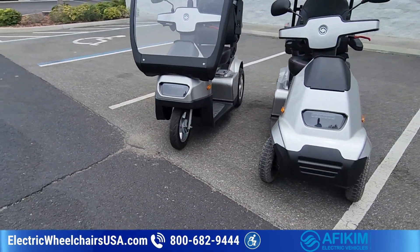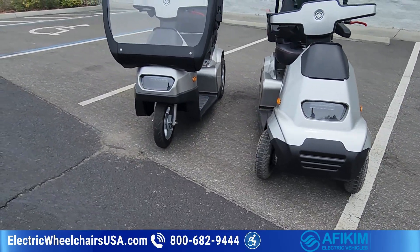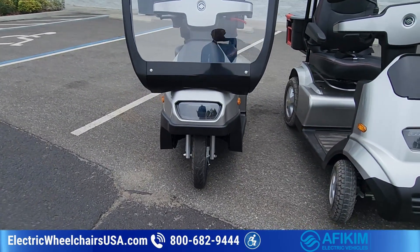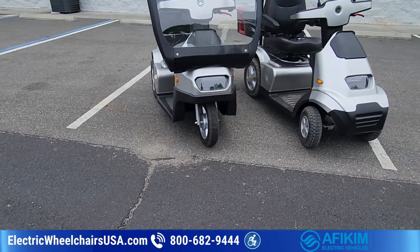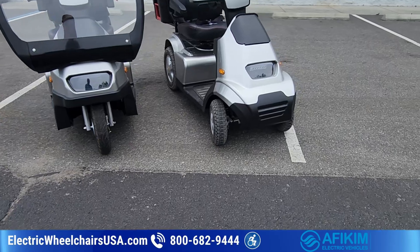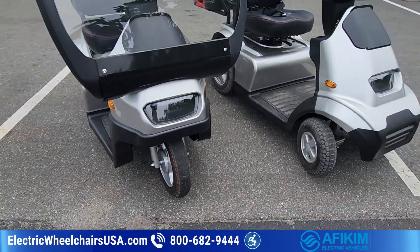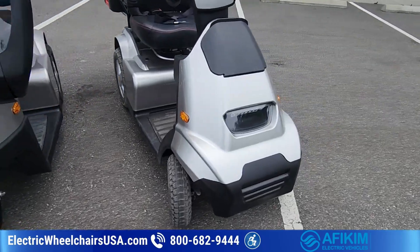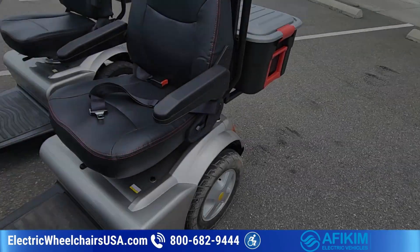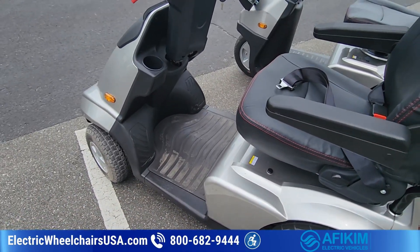The S3 is a three-wheel scooter and the S4 is a four-wheel. A lot of people want a three-wheel for the better turning radius — you can make sharper turns. With a four-wheel, you have more stability. That's the major difference. Some people prefer a three-wheel, some prefer a four-wheel. We sell more four-wheels than three-wheels, but it's really up to you.